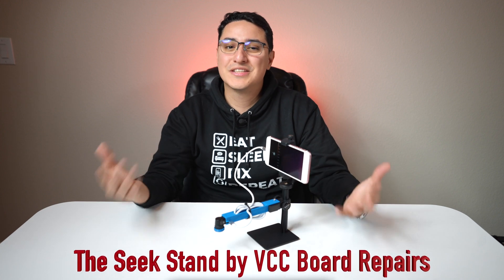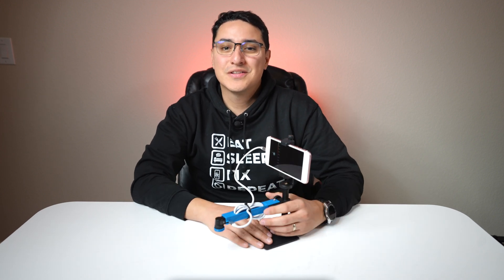I'm Jesse from VCC Board Repairs, here with my new Seek Stand — the thermal camera solution that will help you find shorts in a breeze. On today's video, let's go over the Seek Stand that I've created, why I prefer this over other thermal camera solutions, and how to assemble it.